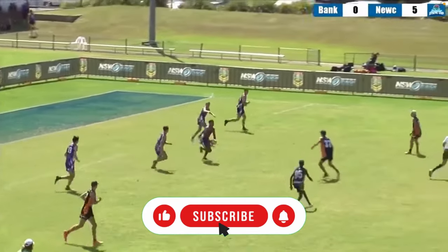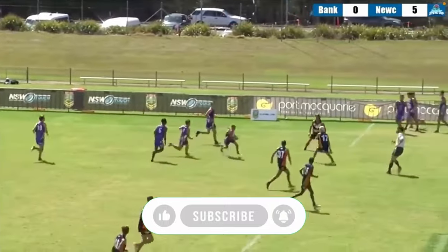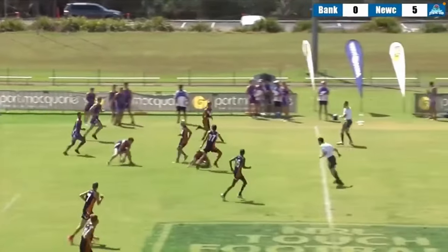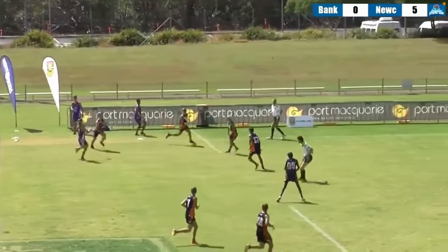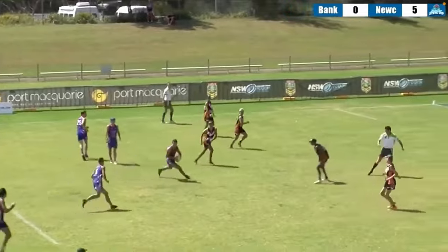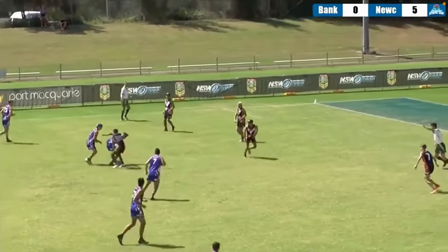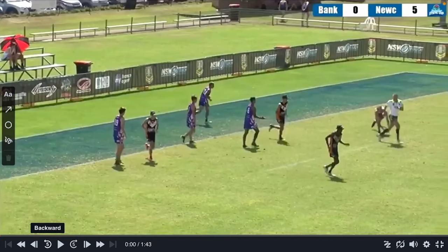Welcome to another video breaking down just basic rucking. I've had a few requests wondering what the best practice is — just a common practice to get off the field. As you can see, the team with the ball got off the field and now they're on. In a perfect world, you want to be getting off the field in no more than three touches, and I'll explain why.